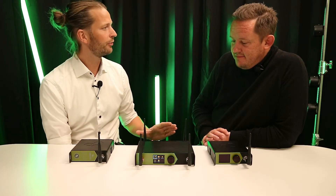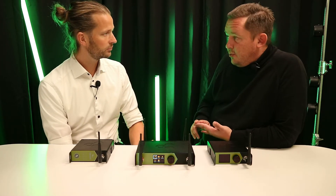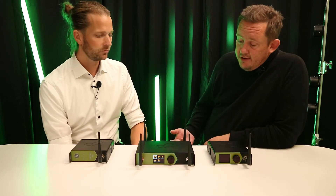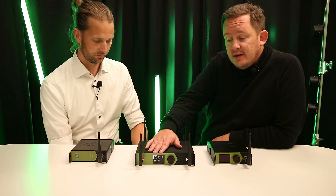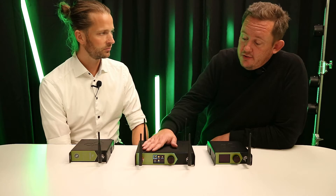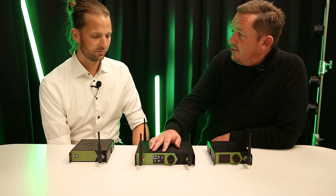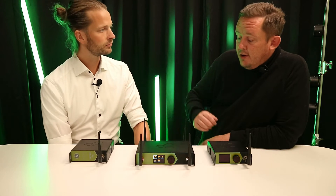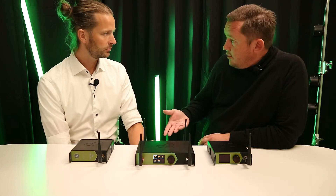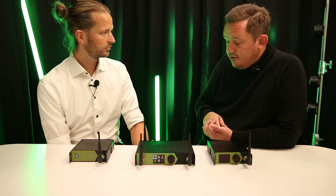What about control? How do you configure these boxes and operate them? There are three separate ways to configure these boxes. First, the most notable: we have an all-new user interface on the front of the unit — a full color TFT display with a classic push-and-twist knob where you can make all the settings you need. The other option is to connect via ethernet or Wi-Fi and use your web browser to make all settings, like what universes to use, naming, and so on.